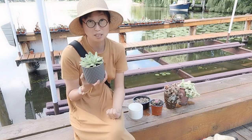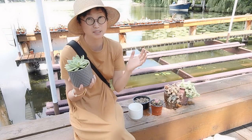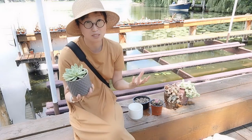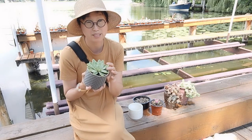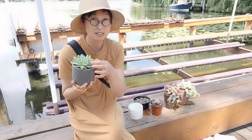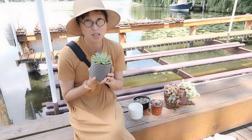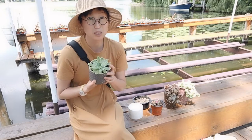Normally I water once a month, but it also depends on the weather, temperature, sunlight, and airflow — all of those things matter. Another trick to check whether to water your plants is to touch the second bottom layer of leaves. If they are firm, it's still good. If they're soft with wrinkles, that means the plant is thirsty.